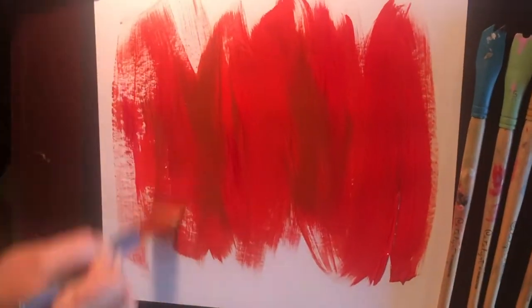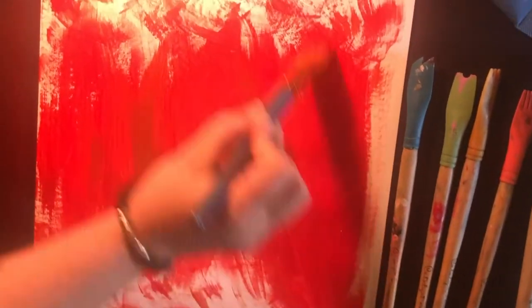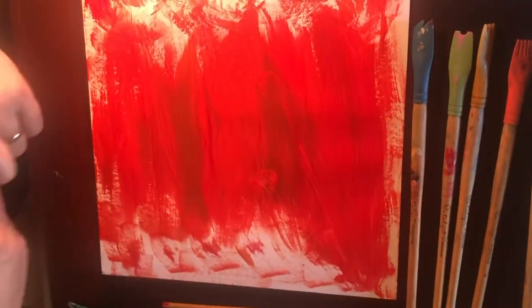I brushed it along the paper, trying to cover as much of the white space as possible. Eric Carle uses tissue paper; I'm using a slightly harder paper to make it easier to scrape.